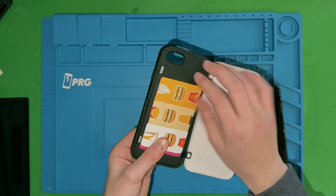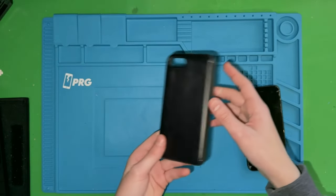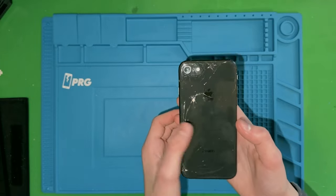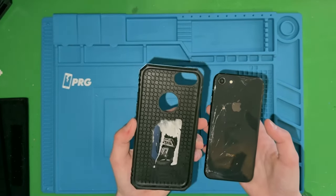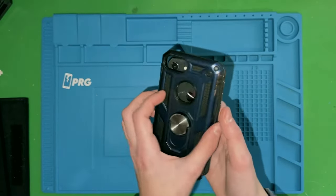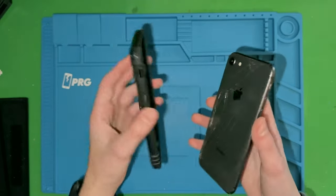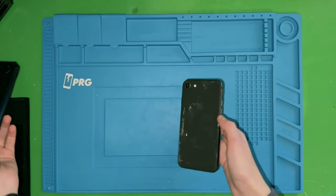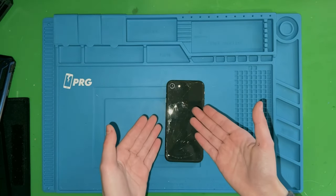He actually gave me a case too, which is really cool — got some important cards in there, McDonald's and Dave and Busters. I do have a case I'm going to sell with it from my old iPhone 7 that fits. Honestly I think it looks better than the other one because the blue looks really good with the black.